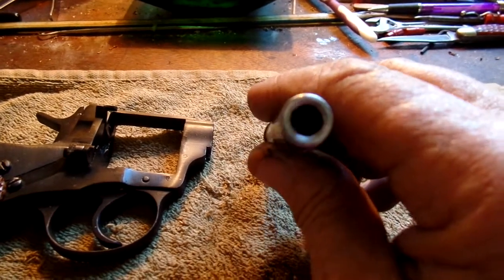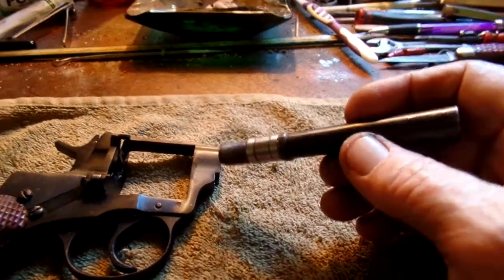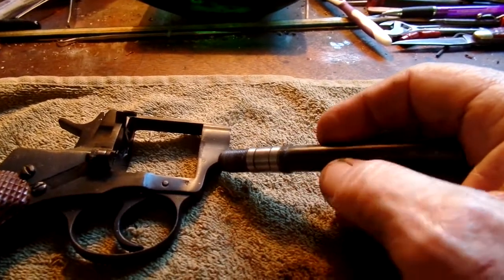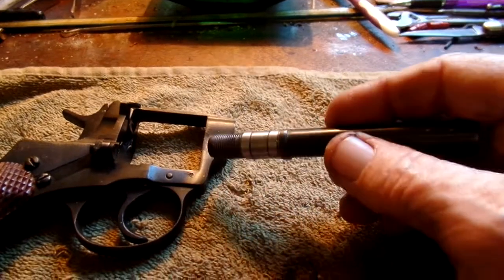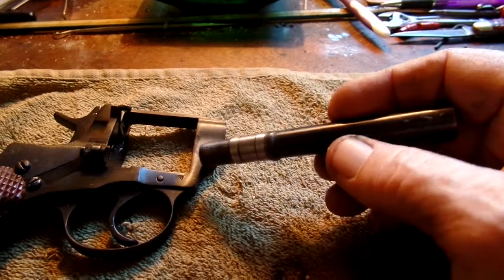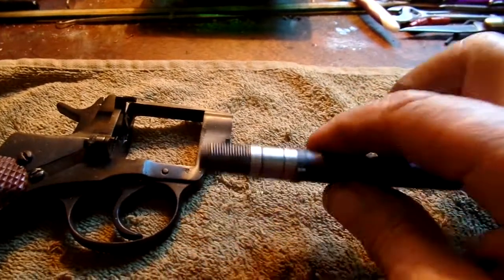I can do this on my lathe. Once I get the liner to fit in here, I'll drill some small holes to allow solder to be run in. This solder will hold the liner in place, and then of course I have to finish it.